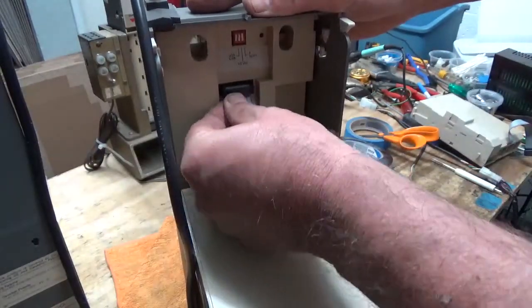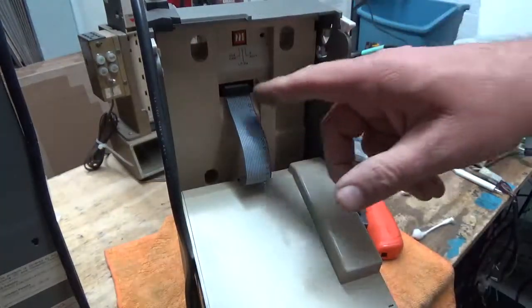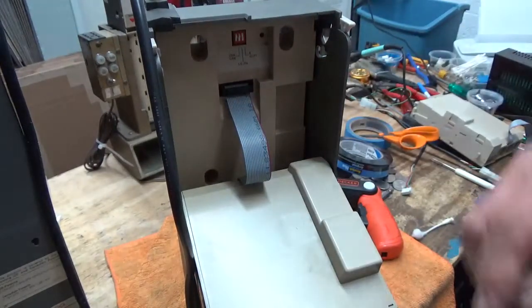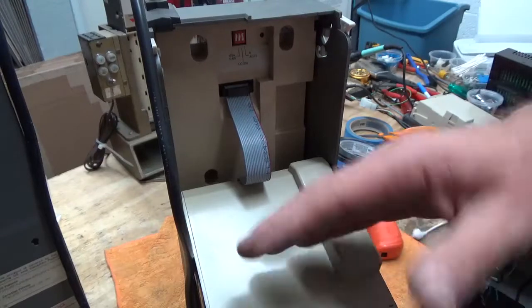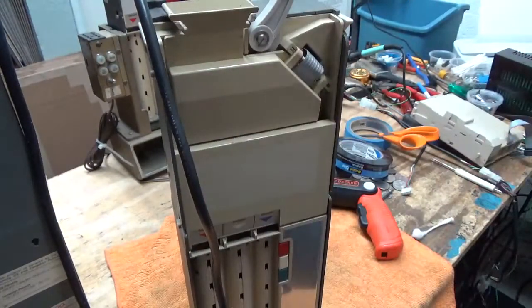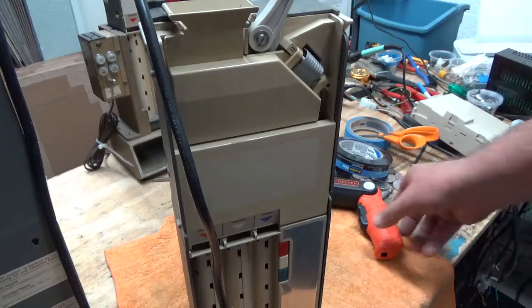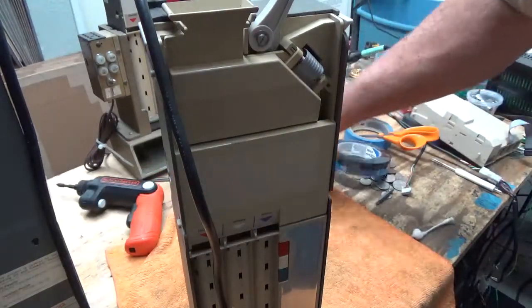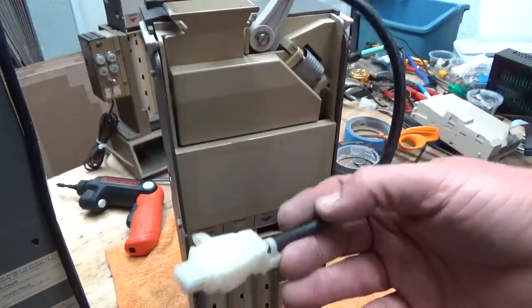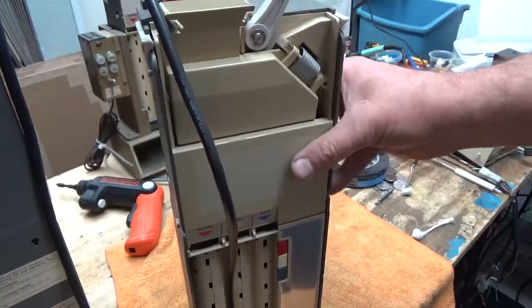Contrary to what some people say, this can be unplugged and plugged in when your machine has power — it doesn't hurt it. Some people will shudder at that, but I've never seen one blow up. There's not power going to it at that moment. Now let's go back to our tester to show you we put it back together correctly.